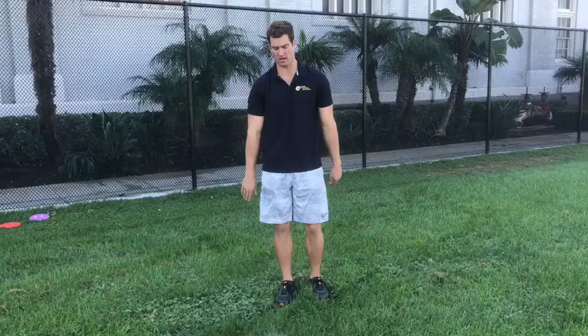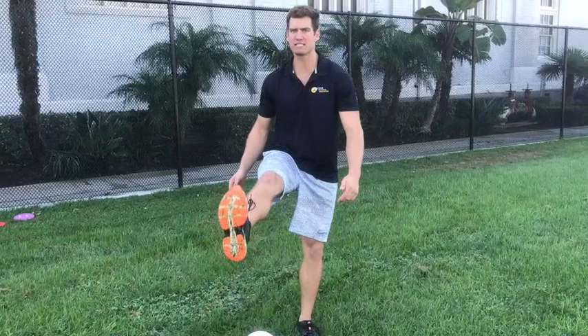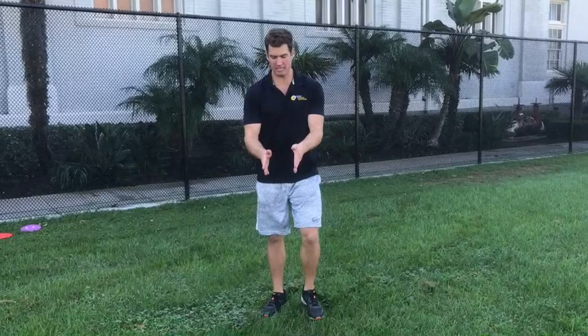Alright, so let's see how we're going to kick this ball. First things first — I see the ball out in front of me, so I've got to make eye contact with the ball. I need to see where it is at all times. If I pick my eyes up I might miss or kick it poorly, so I'm going to keep my eye on the ball.